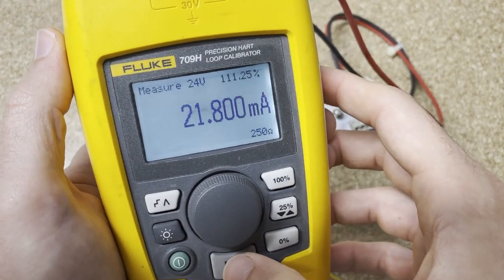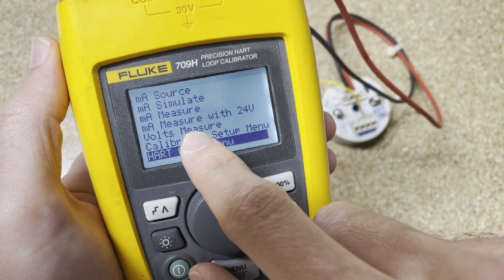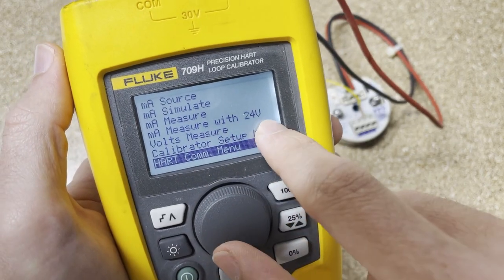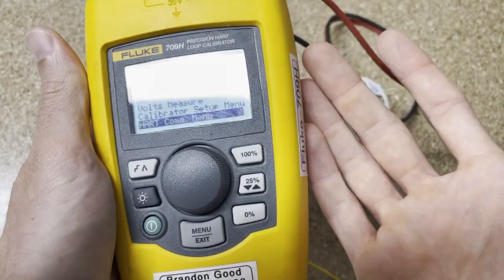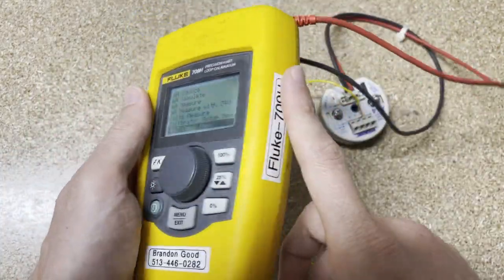Back to the main menu, you can see source milliamps, simulate milliamps, measure milliamps, source milliamps, or measure milliamps with a 250 ohm resistor or 24V source, and voltage measurements. So I hope that's beneficial. Again, this is about a quarter of the price of a full-blown communicator that you'd need more for commissioning, but it can put a lot of useful HART communicating tools in your technicians' hands at a lower price point.